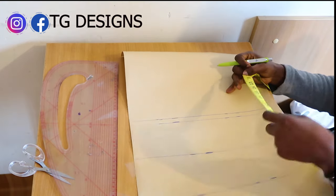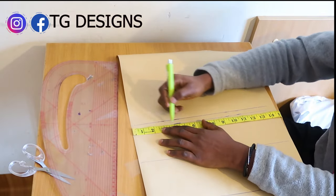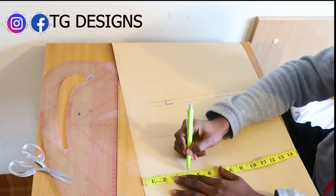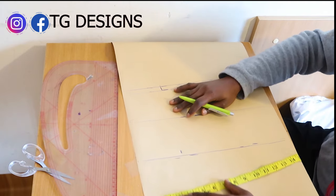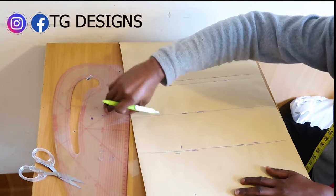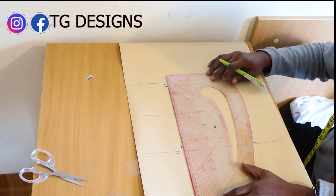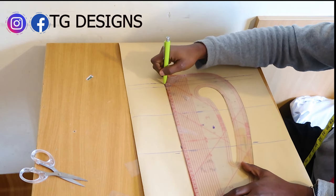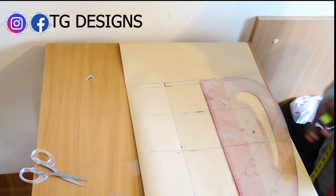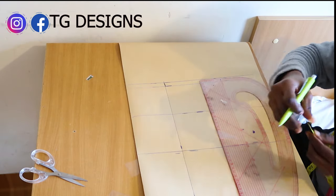The next thing we are going to do is mark our darts. For our darts we have 4 inches. We are going to mark 4 inches on both sides and then go ahead and connect it to give us a straight line. This is what we have.